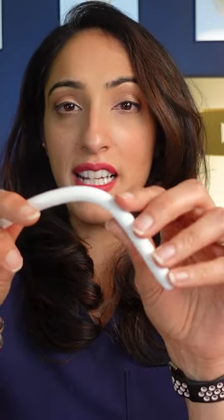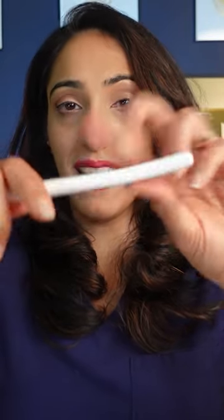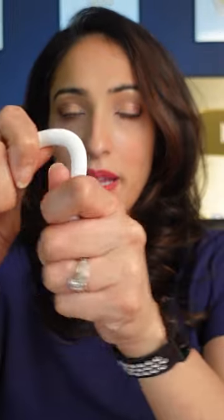They come in three different types. The first type is a semi-rigid device, which is a cylinder implanted into both sides of the penis. When you want to have sex you bend it up, and when you're done you bend it down, so you're always semi-erect.